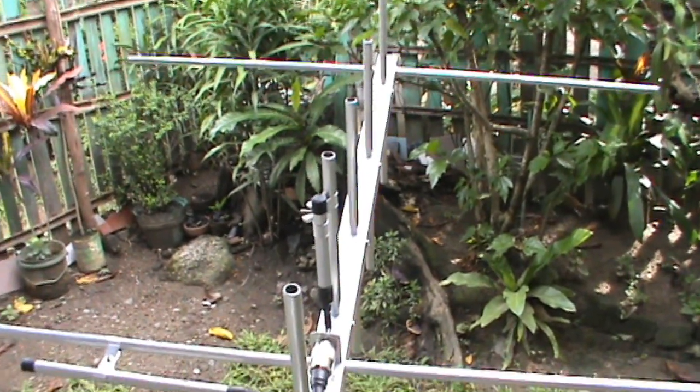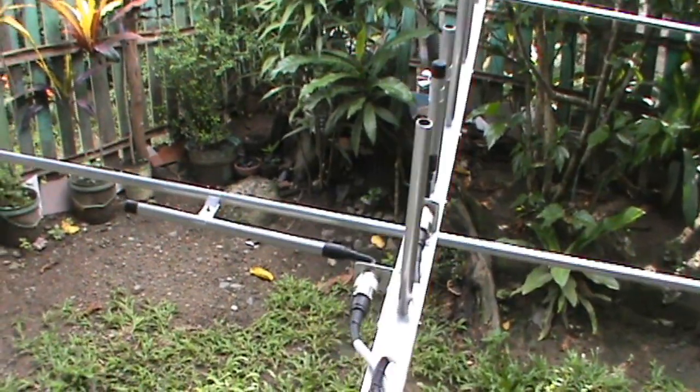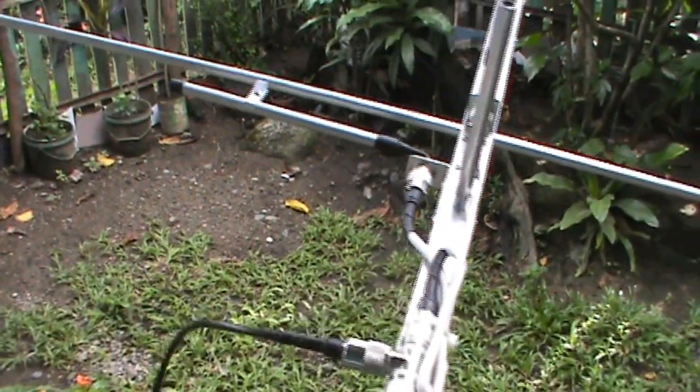Welcome to Antenna by Panda. Today let's check the SWR response of this antenna — a 3x5 cross element Yagi designed for satellite operation.